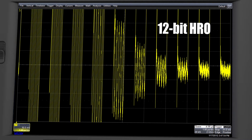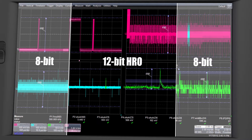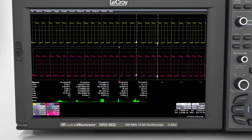You will quickly depend on an HRO for everyday tasks, such as capturing, viewing, zooming, and measuring waveform details. Debugging circuit issues and making more accurate measurements are best done with an HRO.